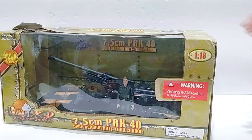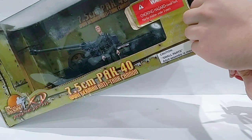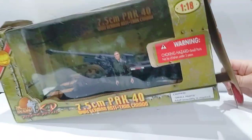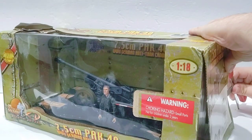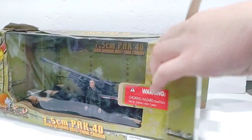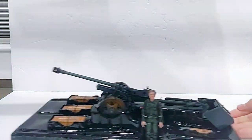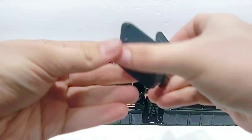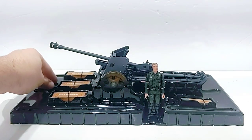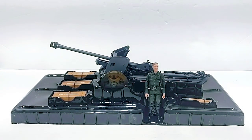Let's go ahead and get this thing out of the box — all we have to do is cut the tape here and on the bottom. I believe this back piece, which is the armor protection on the cannon, actually came off; it should go right there. There are a few other pieces that came off from storage, but yeah, there it is out of the box.